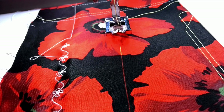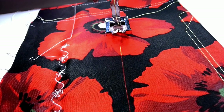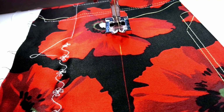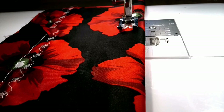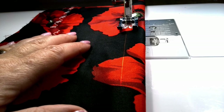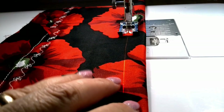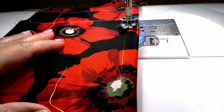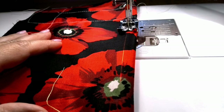Modern high-tech sewing machines can have a laser as a seam guide. I have such a fancy machine. I have a button on the sewing machine — I press it and I have the laser. You can see this red line on top of the fabric. This line always stays in front of the needle while you are sewing and shows where you have to stitch. The light is bright enough so you can see it on any fabric.